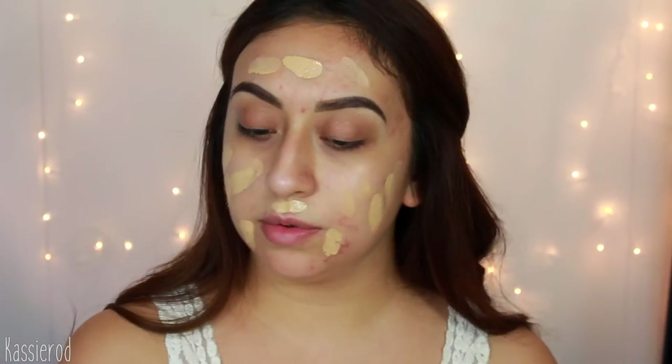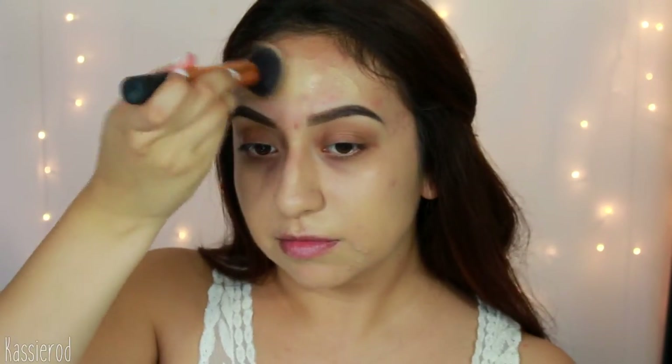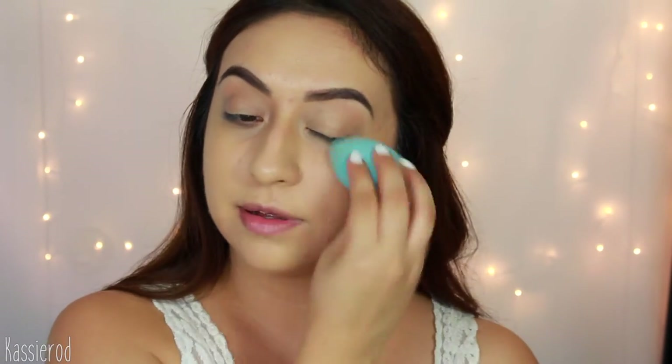Then with my damp beauty blender I'm just going to blend it in. For foundation I'm going with the Milani Conceal and Perfect two-in-one in shade 02 Natural — taking one and a half pumps. If you haven't seen my review on this, check it out, link is down below. This foundation is perfect because it has a satin matte finish so it'll still show that glow. I'm buffing it in with my Real Techniques buffing brush. I seriously love this foundation so much. I'm running my damp beauty blender right on top just to pick up any excess product.